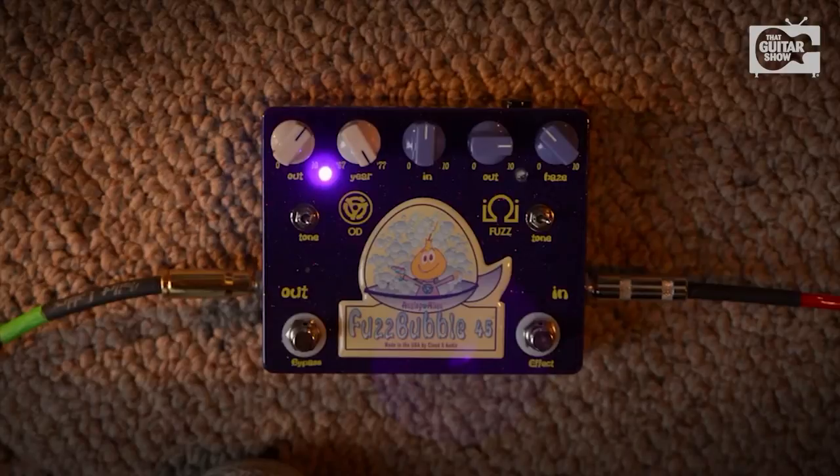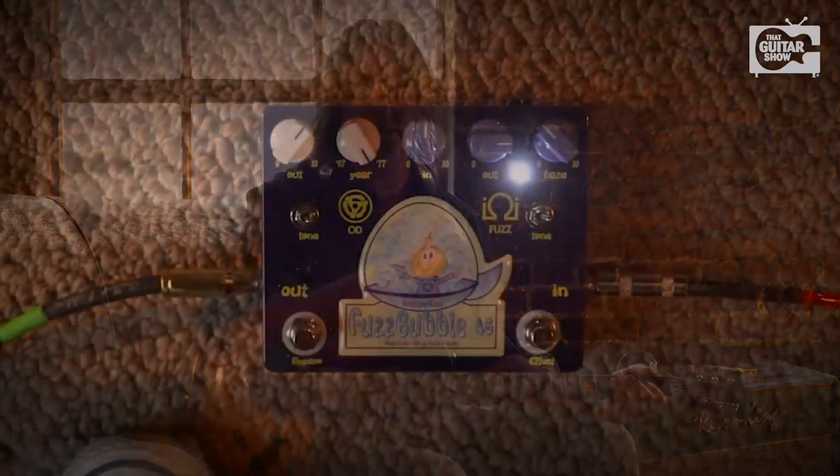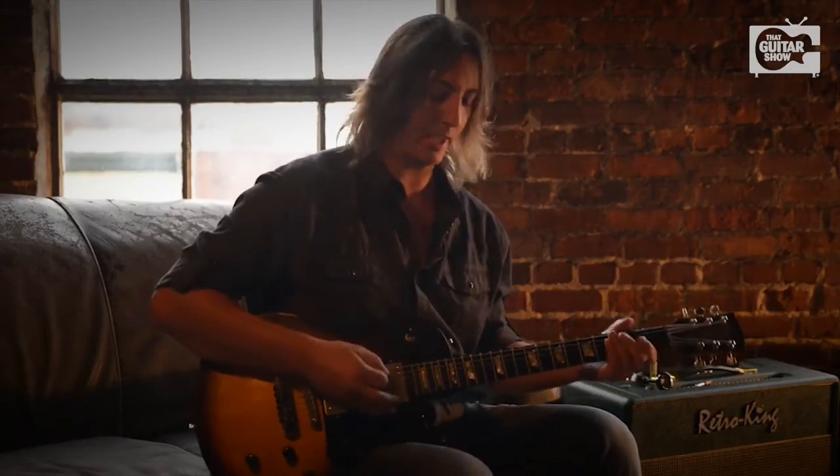Now let's switch over to the fuzz bubble side. You have the in, the out, and the fuzz. I'm going to turn the in back, and then I'm also going to turn the fuzz back. What's great about this pedal is that as much output as it has, and as much fuzzy gloryness it has inside of it, you can also clean it up. So if you're looking for more of a mild overdrive with just a little bit of hair on the top end, this is what you get with it.